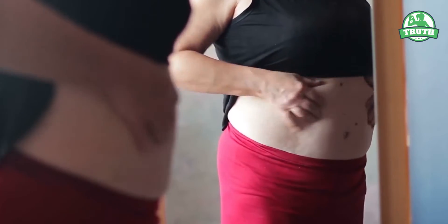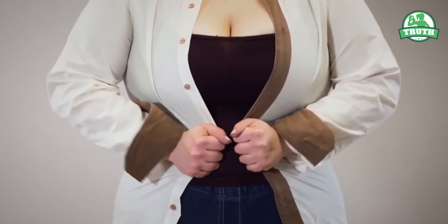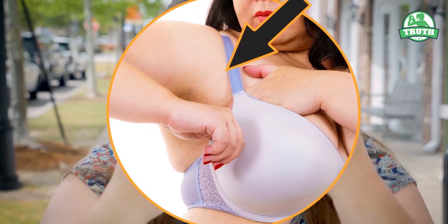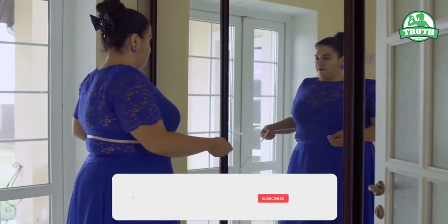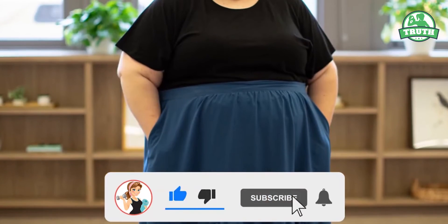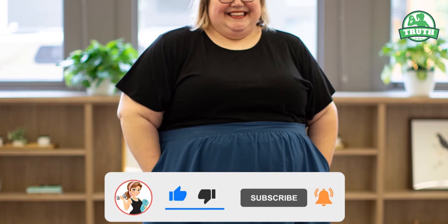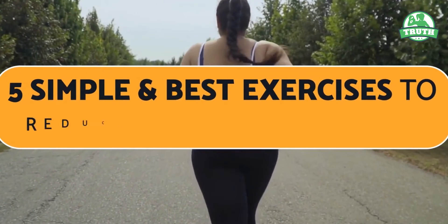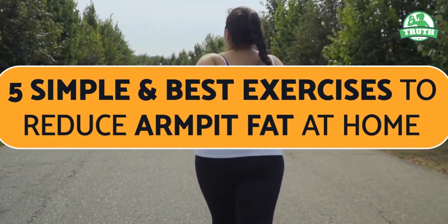Fat growing anywhere can be obnoxious and harsh to get rid of. But the most evident and embarrassing spot is the armpit bra area. The fat in this area is visible when you lift your hands and prevents you from wearing any sleeveless dresses with deep cuts. But worry no more — check out these five simple and best exercises to reduce armpit fat at home.